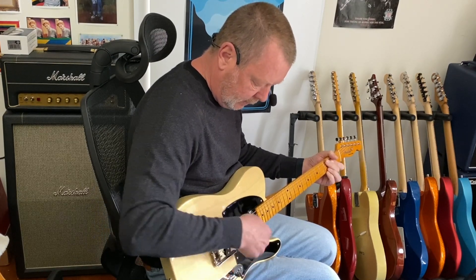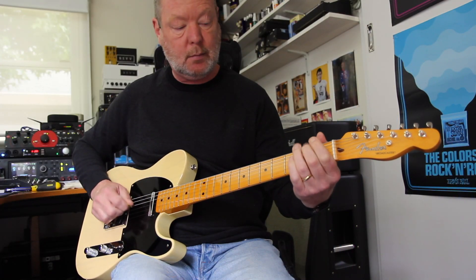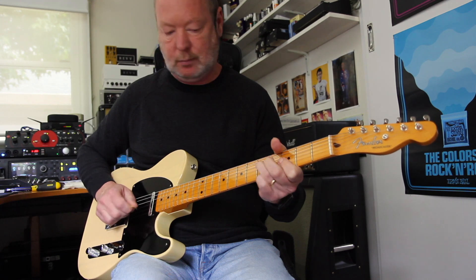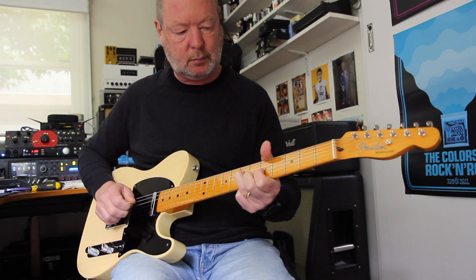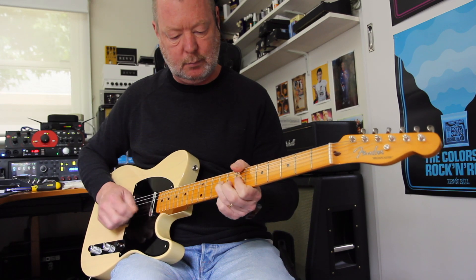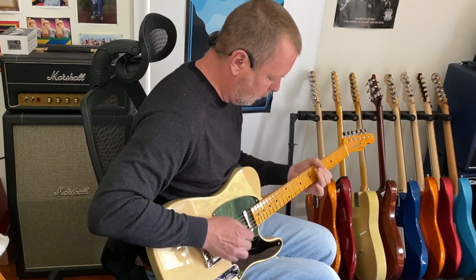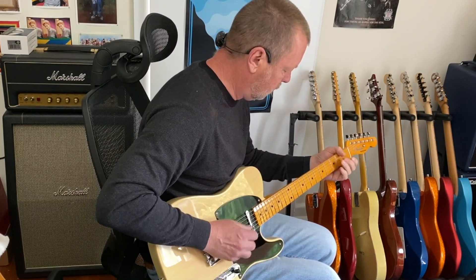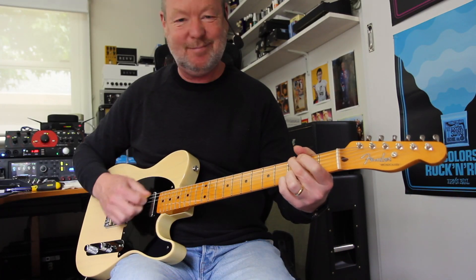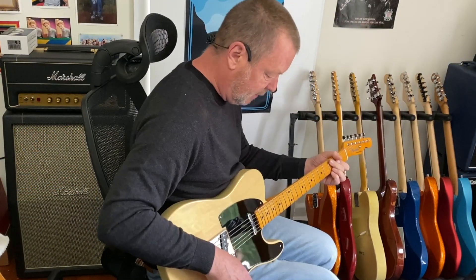So that's the bridge pickup. Here's the two of them together. And the neck pickup. Put a bit of delay and reverb in just to give yourself a little bit of room.